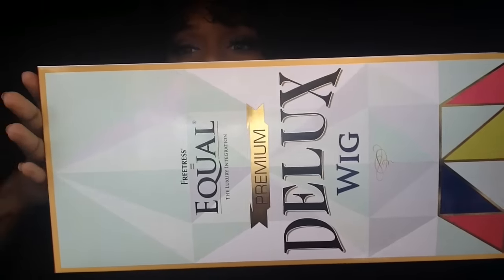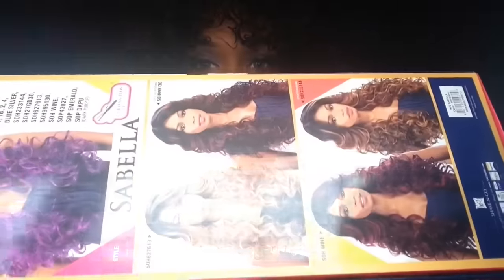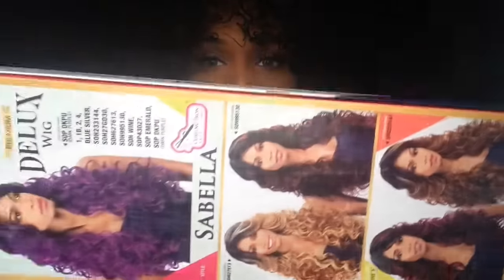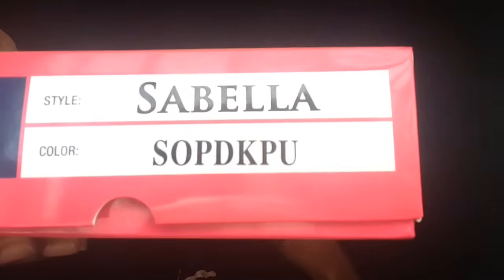I think the packaging is so pretty, you guys — like the packaging is so pretty. Don't get me wrong, I am a sucker for pretty packaging, but I am not a sucker when it comes down to if the unit is bad. The packaging is everything as much as what you ordered inside.